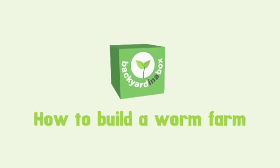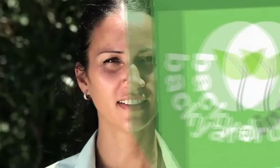Hi, I'm Kiri. Welcome to the Backyard in a Box series. This series will teach you how to establish sustainable practices in your family daycare, childcare centre or preschool. In this clip I'll show you how to set up and maintain your worm farm.